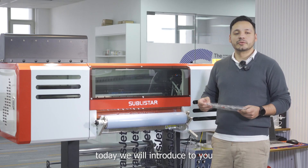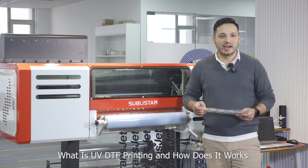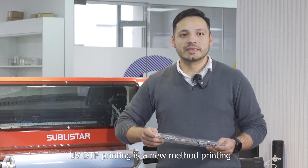Hey guys, today we will introduce you to what is UV-DTIF printing and how that works. UV-DTIF printing is a new metal printing that uses UV-curing technology to design films.